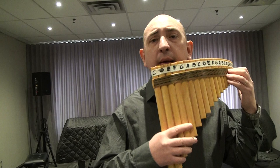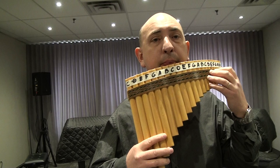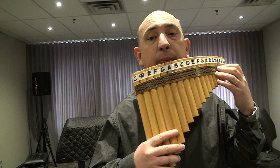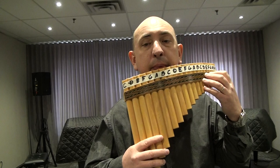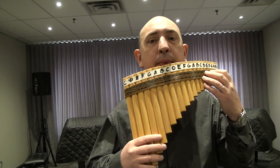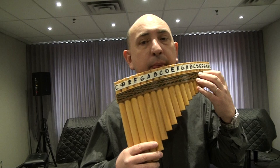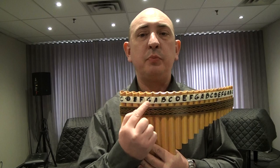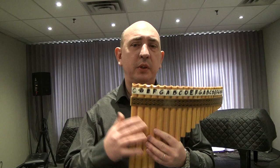That was the first phrase of that song. I will do it one more time — try to follow me. I hope you were able to see what pipes I'm using. I didn't use any tilting, no sharps, no flats. It's pretty easy to follow.